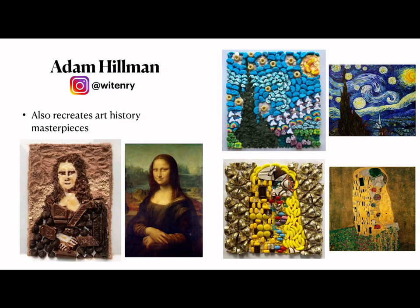Hillman is inspired by various artists, designers, and movements found in art books he has in his home. He also finds inspiration by looking online at various subreddits, Tumblr accounts, and Instagrams.